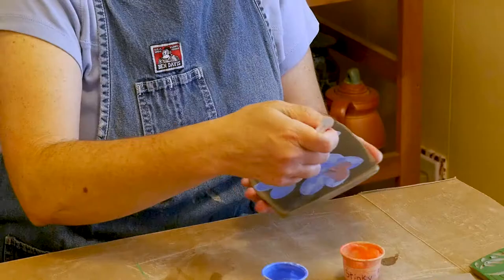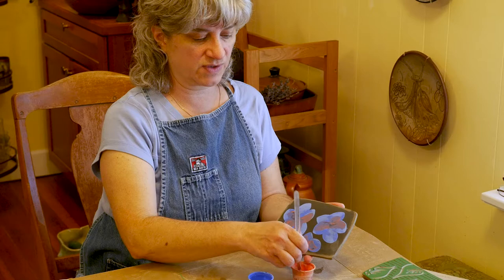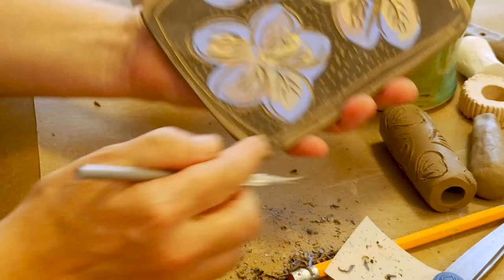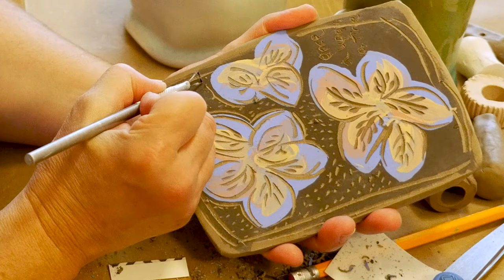For me, it's really more about just building layers of depth on the surface and not having things look so flat like the underglazes can look. I'm also using this carving tool to develop a pattern in the background — maybe this looks like little drops of rain or stars in the sky behind these flowers, which might make it look more like a painting or like the page from a book.